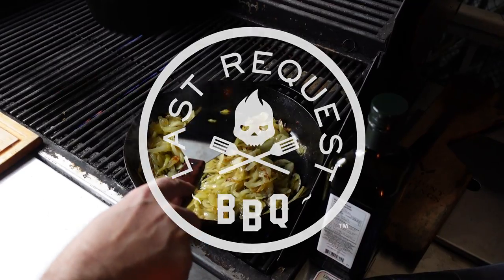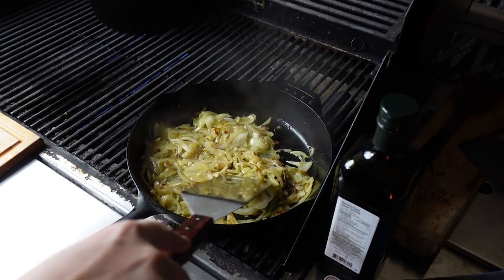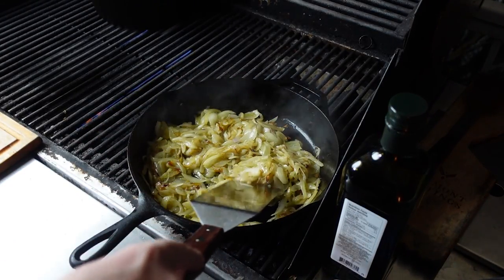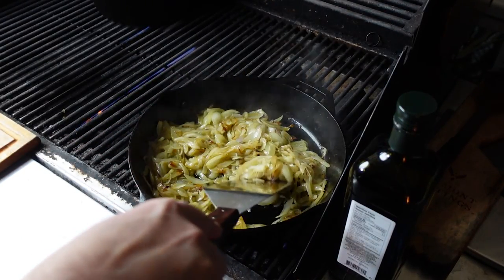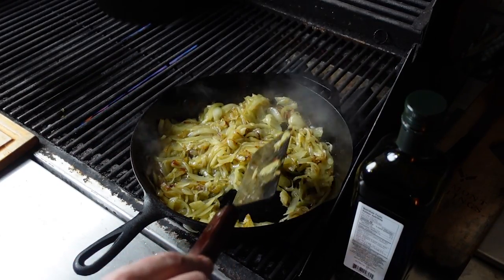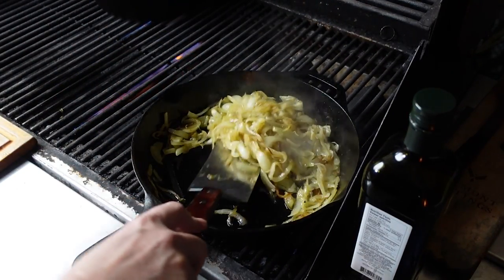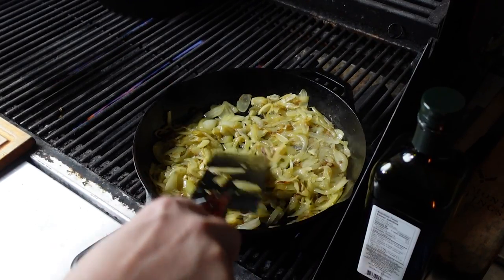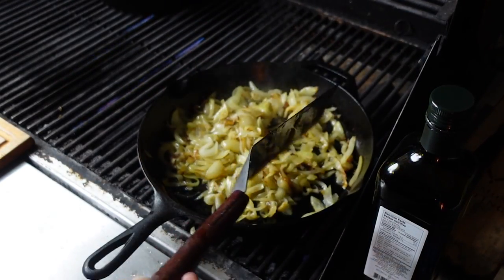The key to these onions is not set-and-forget. You want to make sure you keep a close eye — you see these brown bits? That's exactly what you're looking for, but not all of them. Move them around, rotate the pan because it's hotter at the back of the barbecue. By the way, this is about six medium onions. I use a big spatula from Lee Valley to lift and move them around. They're starting to have this beautiful caramelization.